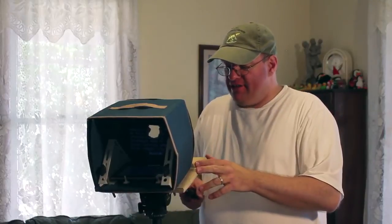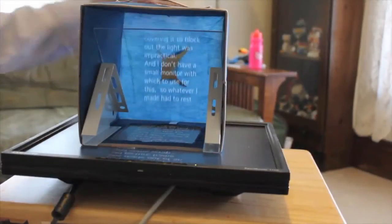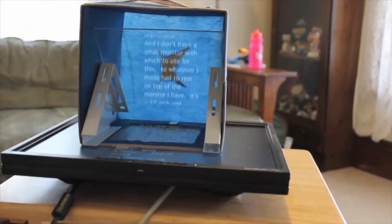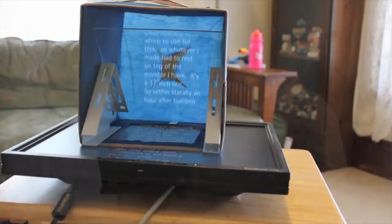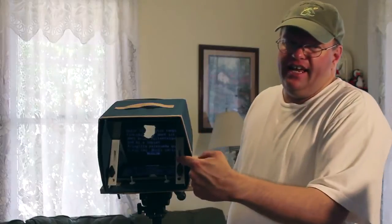Hey, everybody. Here is my finished teleprompter. I just barely got this done today. And as you can see, it's basically the same thing it was before, except instead of sitting on a large LCD screen to use as the text, I now have added an 8-inch tablet.